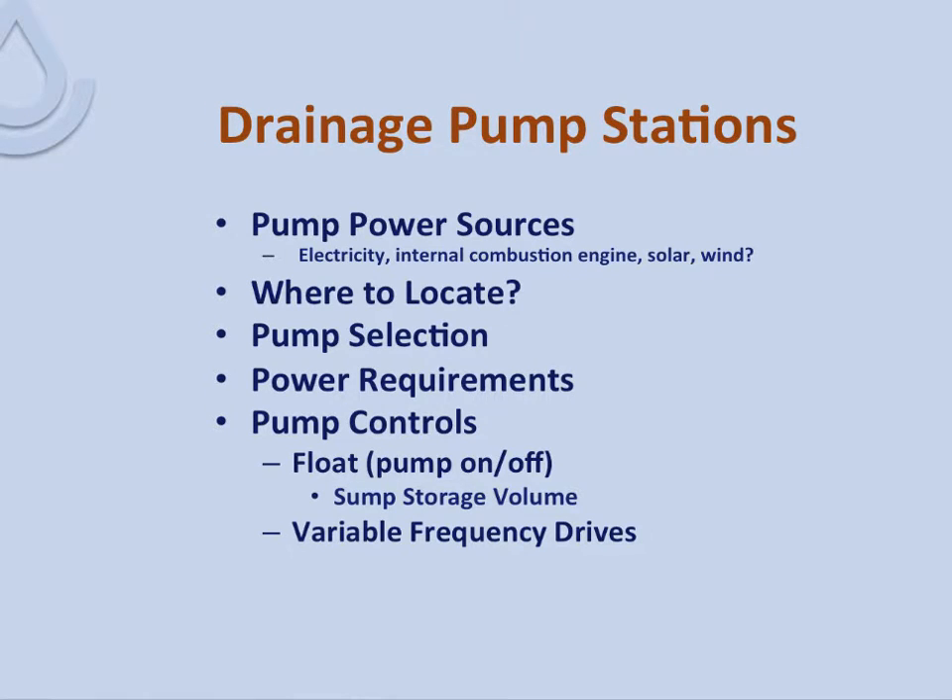For drainage pump stations, I want to talk about pump power sources — electricity, internal combustion engines, solar, and wind — where to locate them, pump selection and power requirements, and pump controls. I'll cover the float type and the relatively new variable frequency drives.